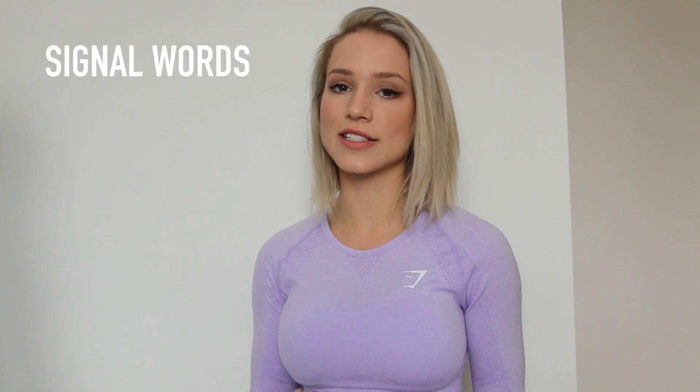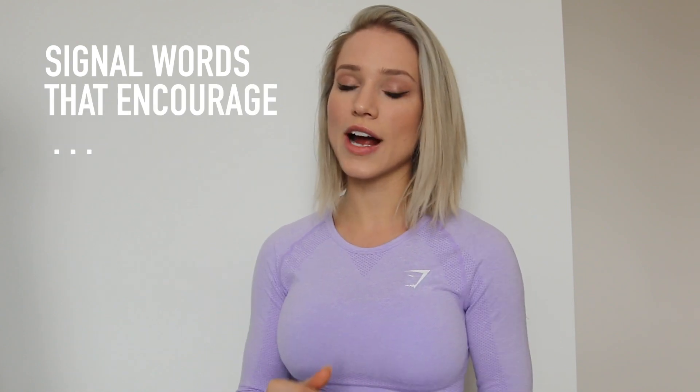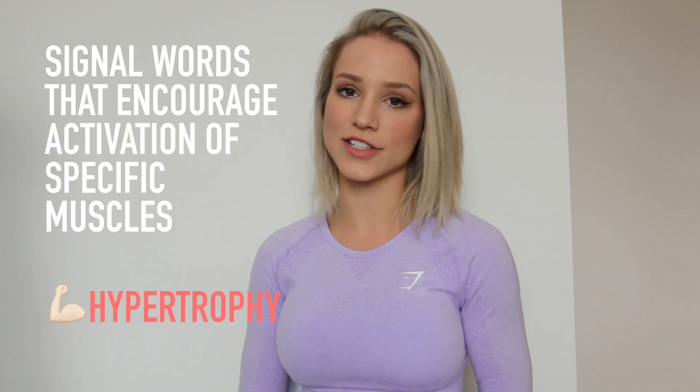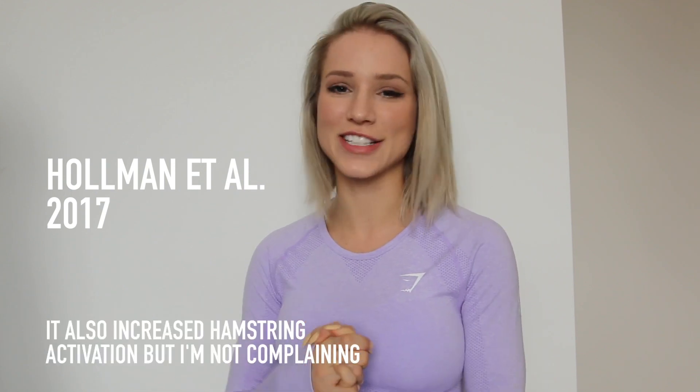Verbal coaching cues are signal words or phrases that encourage athletes to improve movement patterns or activate specific muscles. The science shows cueing the glutes during prone hip extension actually doubles glute recruitment while decreasing hamstring recruitment. It also helps turn the glutes on more quickly and delays hamstring activation. Helmet et al. showed that cues intended to increase gluteus maximus activation do in fact increase gluteus maximus activation.